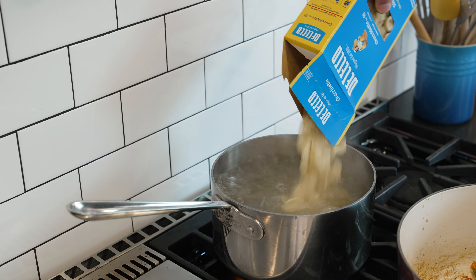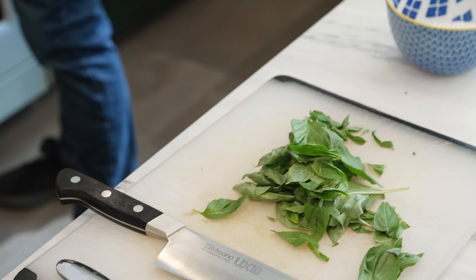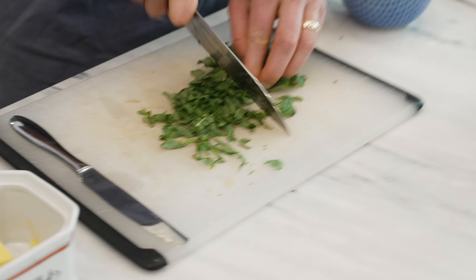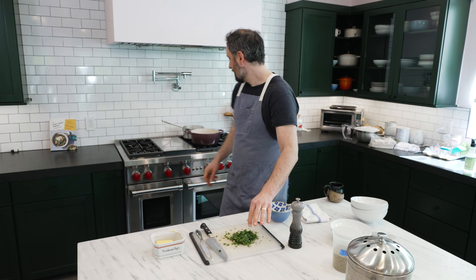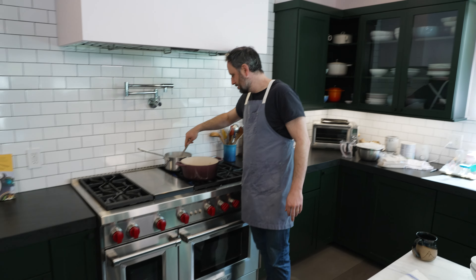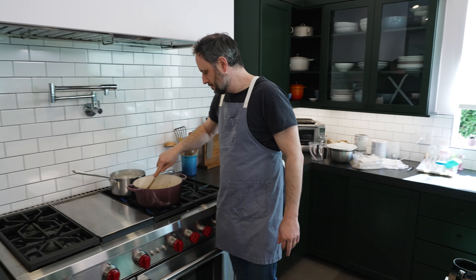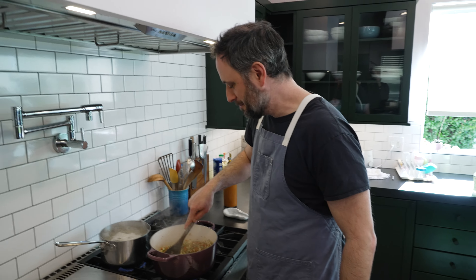Orecchiette going in. Let's pick some basil real quick. You could use parsley instead of basil, or leave it out entirely, but a little bit of fresh herb at the very end is a nice touch.